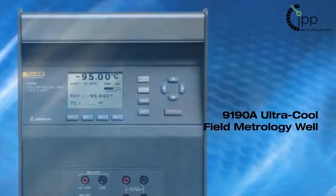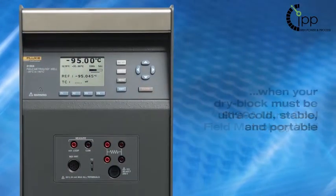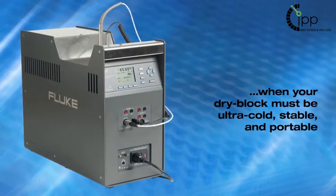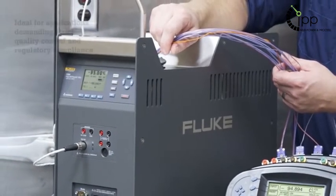The Fluke 9198 is the most accurate and stable cold temperature dry block on the market today. It is ideal for applications that demand strict quality control and regulatory compliance.